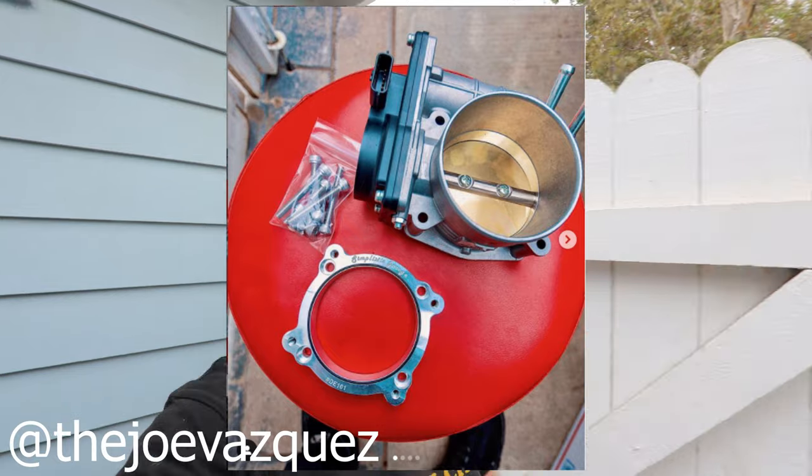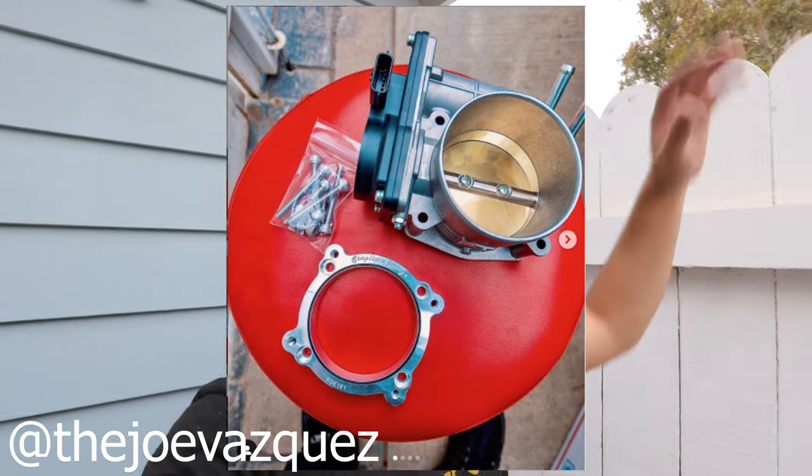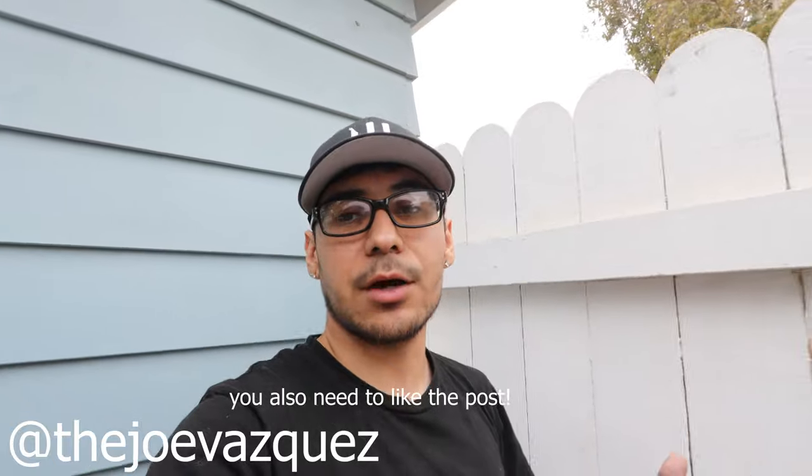To join the giveaway, go on my Instagram and check out this post on screen. It's really easy — all you have to do is follow me on Instagram, follow Simplistic Garage on their Instagram, and then comment on the post and tag two of your buddies. That's all you need to do and you're automatically entered. The giveaway will last until June 26th of 2021. Go ahead and enter before it's too late, and best of luck!